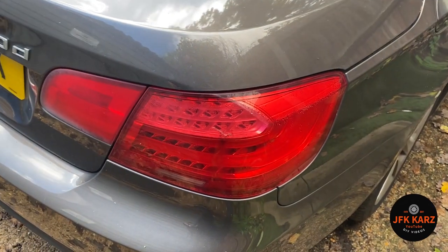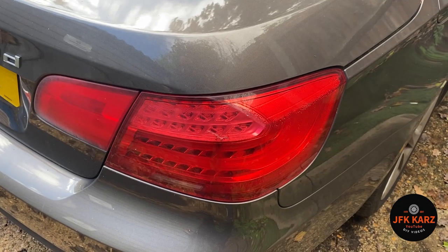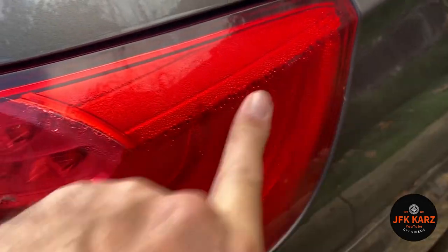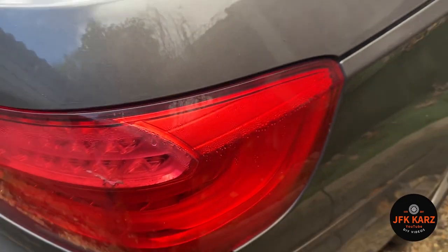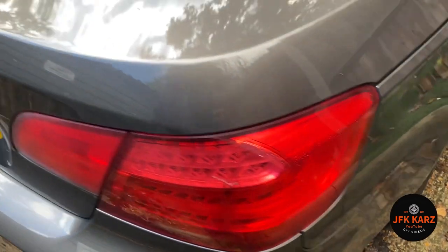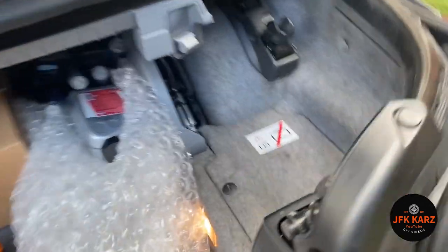I got a second-hand one off eBay — paid about £110 for that, so that should do the job. You can see that bit of condensation; get an air dryer on it and it'll probably dry out, but that's not the point.